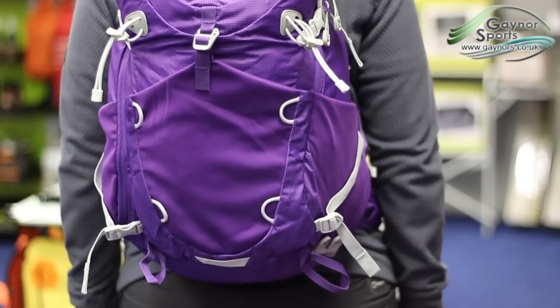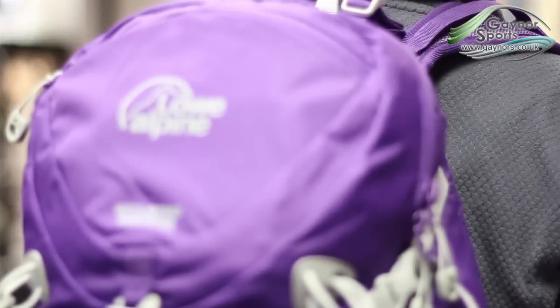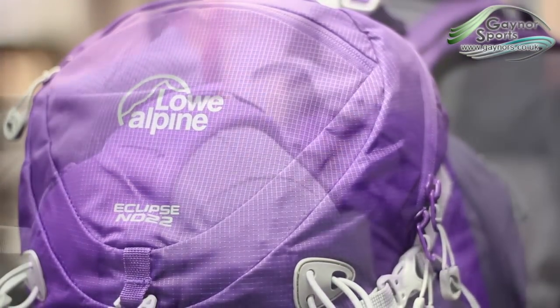We're going to take a look at the Eclipse ND22 from Low Alpine, a versatile pack suited to a range of activities.